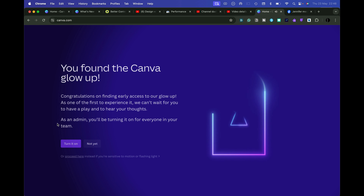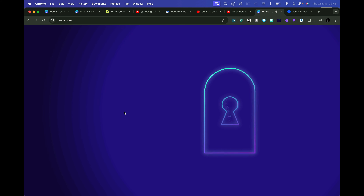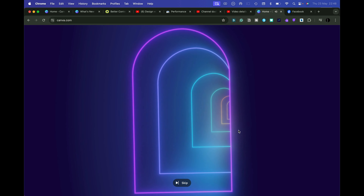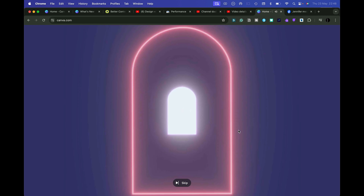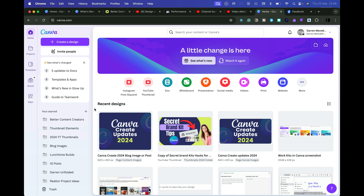Here we go. And then you get to the page and you can just turn it on. And then you get your magic zoom — so, zoom on. And then we'll go through the next door. And now we're on the new version on our own accounts.